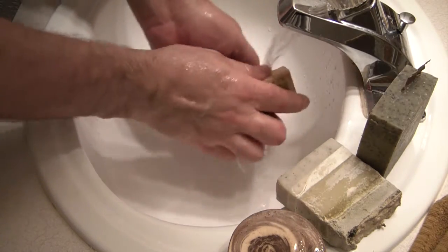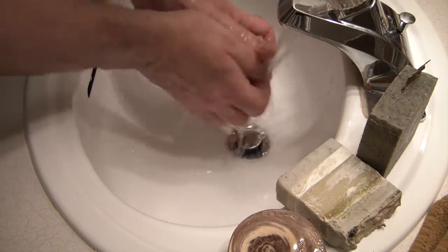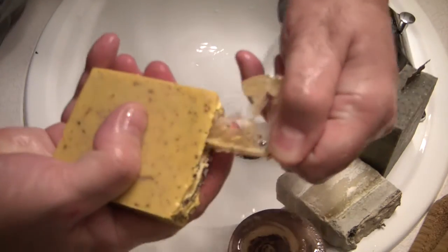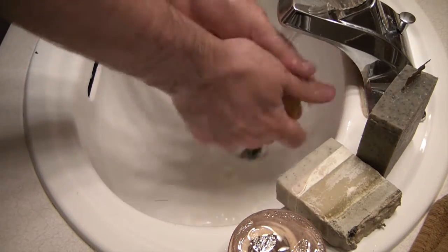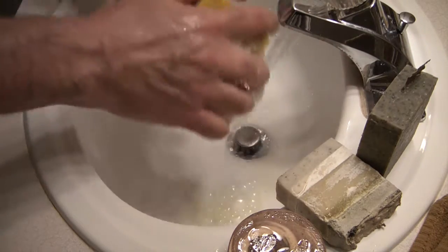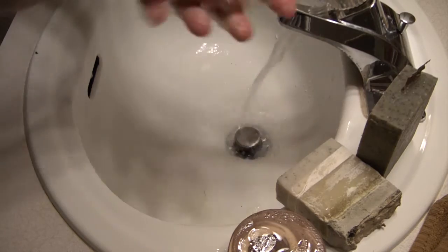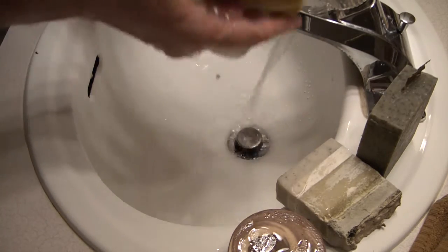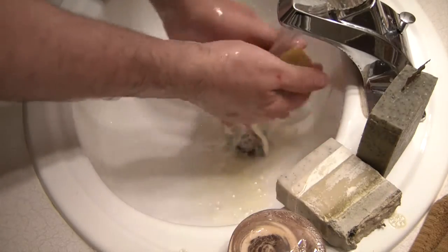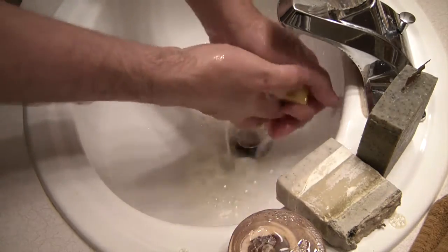I'm going to do a little nail brushing here. Okay, let's try the next one — the lemon bar. I'm going to pop the lemon out. This one's making a real nice lather. Oh, that smell of lemon is just fantastic! You can see it gets a real nice creamy lather. I really like this one, and again that fresh lemon smell is intoxicating.